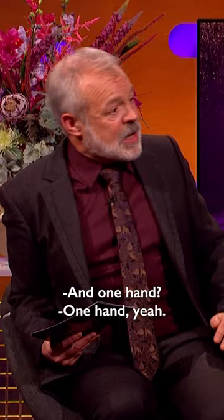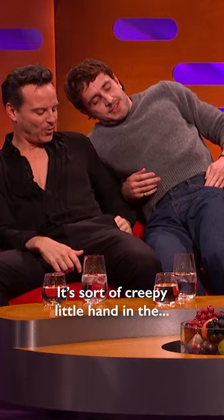I wish I'd followed my own advice. One hand. Yeah, well, you do the sort of creepy little hand in the... creepy...